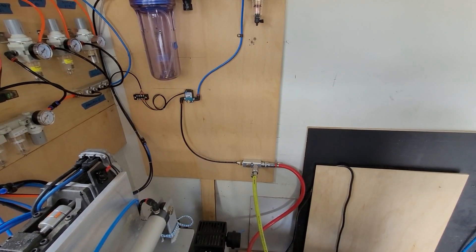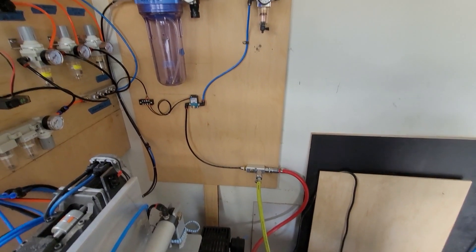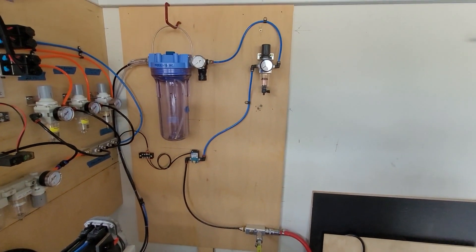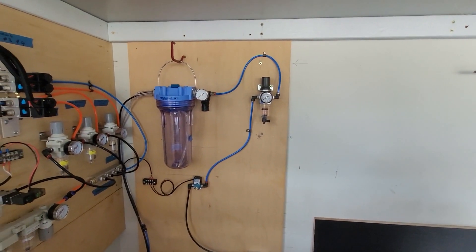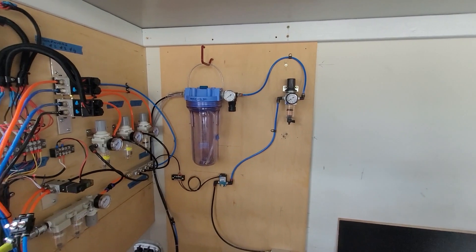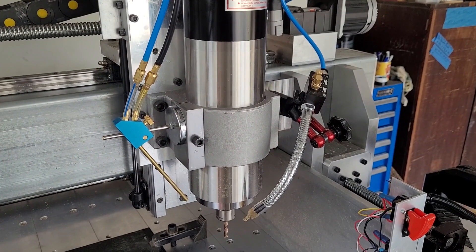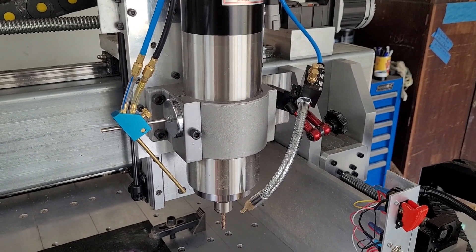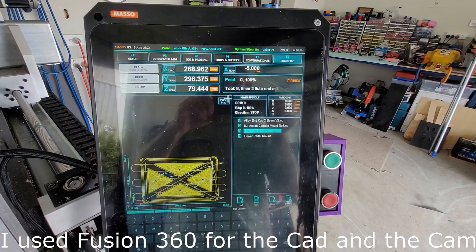First, let's have a look at the hardware. I have an air compressor hooked up to a T-piece, coming up to a solenoid control valve, to the coolant reservoir, and there we have the fog buster nozzle and the air blast nozzle.